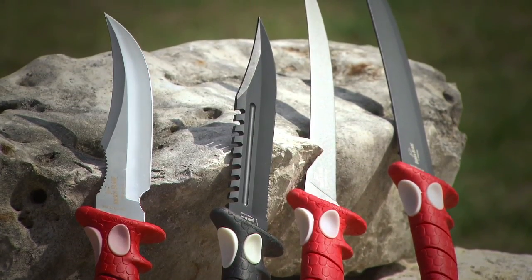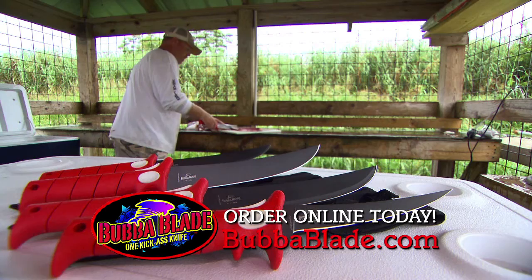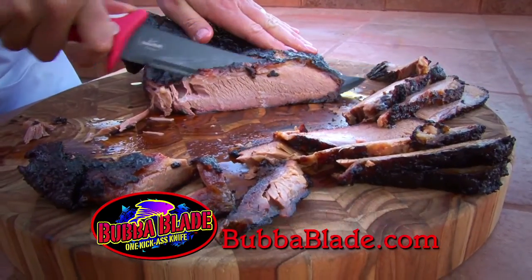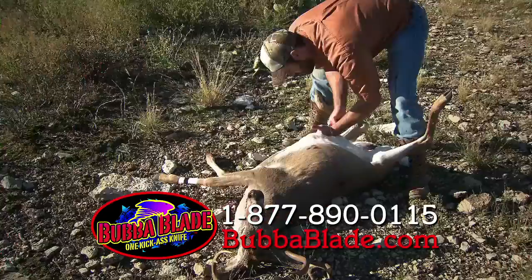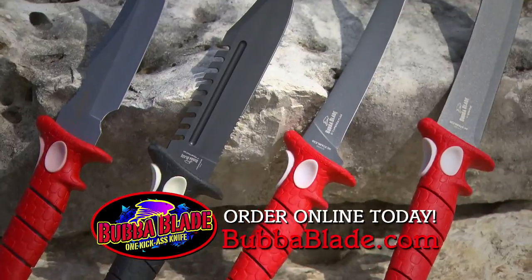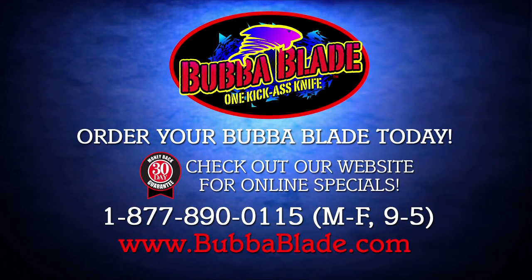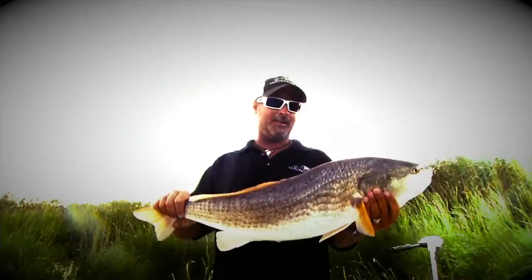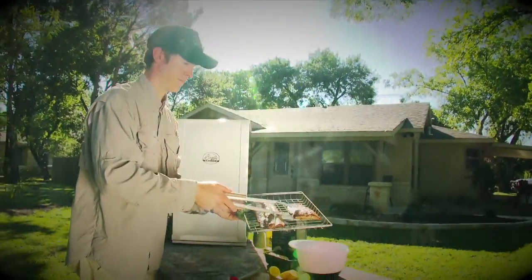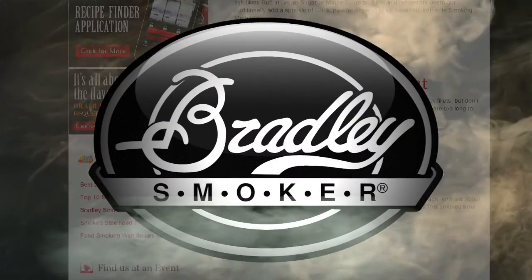A good knife is something you can't ever underestimate. When we found out about Bubba Blade a couple years ago it was eye-opening — now we had a knife that could do everything, whether cutting pizza at home, cutting up salami, cleaning deer, or flaying the roughest fish. Learn more at BubbaBlade.com. After your next successful fishing trip, savor the flavor with a Bradley Smoker — they have creative recipes with a wide variety of smoky wood flavors. Find out more at BradleySmoker.com.